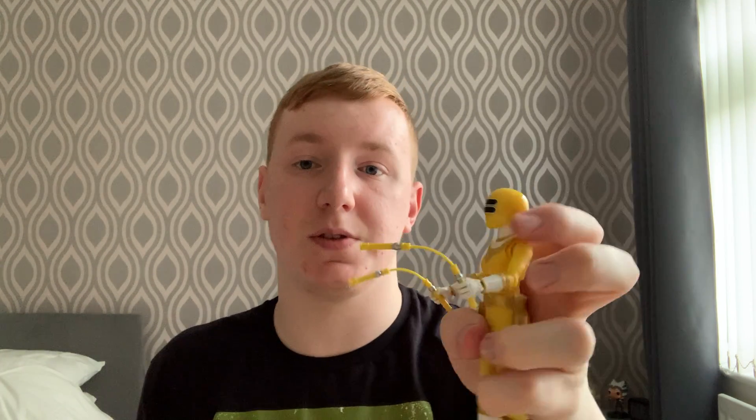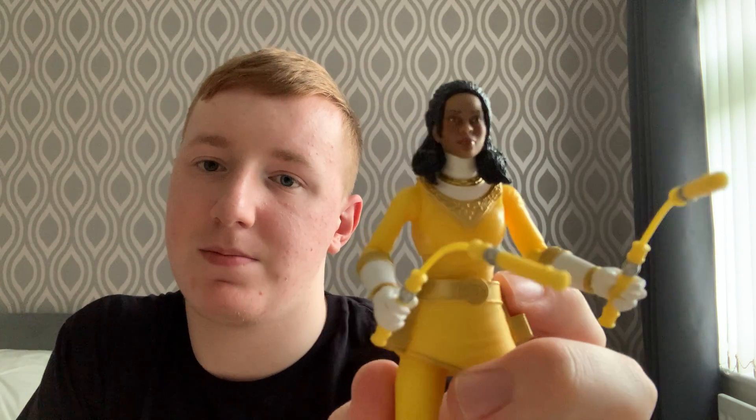And to cap off this video, let's take off the helmet and put on the Tanya head. There she is — Tanya Sloan. So thank you guys for joining me on this very long time waiting next installment in our Lightning Collection series of unboxing videos. I hope you all enjoyed it, I hope you're all having a lovely day, and I will see you on the next video. Bye guys.